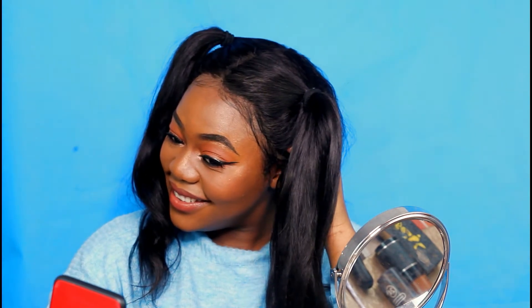This next one is the cute Barbie doll style. I think I accidentally deleted the footage on how I made this, but it's just like the half up half down but then divided in two.